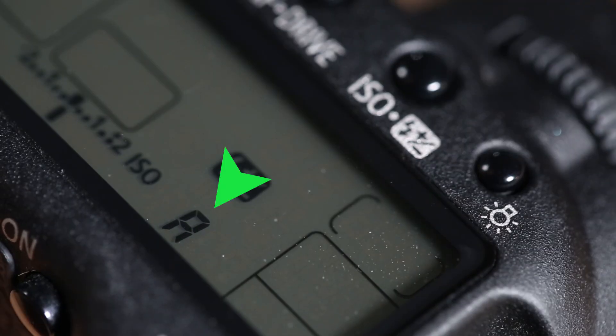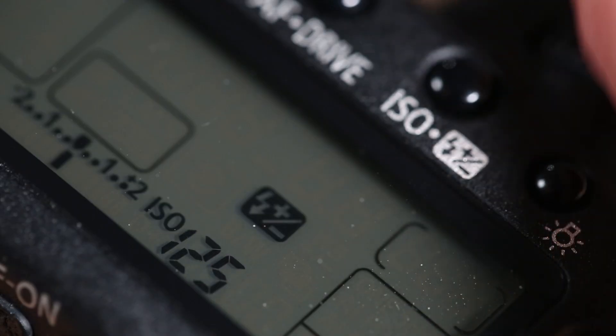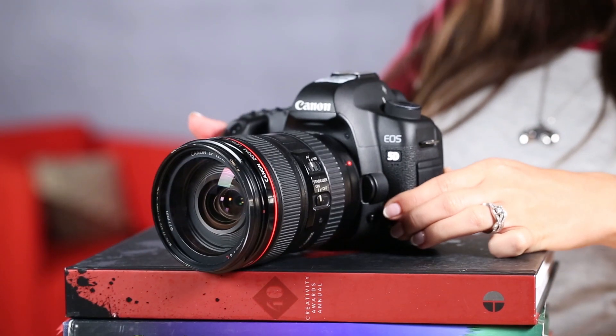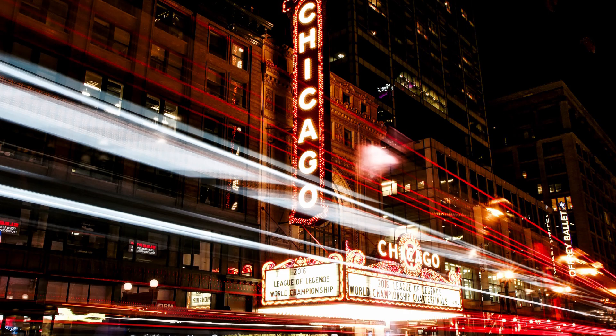So how do you know what to set your ISO at? Many of us starting out will use the auto ISO settings on our camera and that's perfectly fine. But what if we want the cleanest image possible even in low light? It's simple — you just need to lower your ISO, put the camera on a tripod or flat surface and use a longer exposure. We'll cover exposure and shutter speed in future episodes. But once you've mastered that, you can create some cool long exposure images like these.